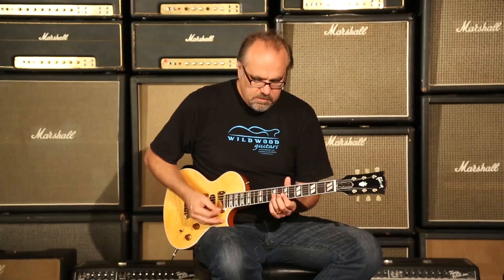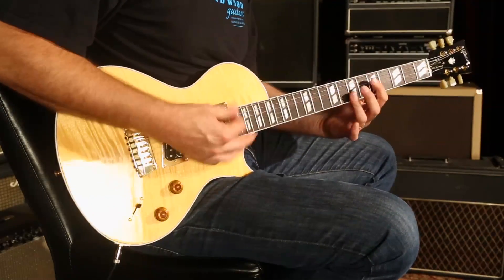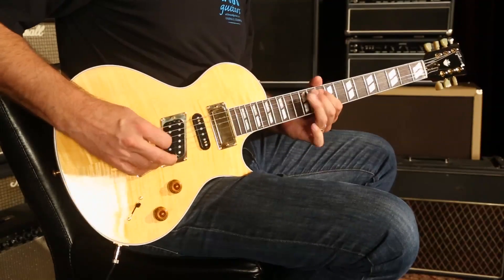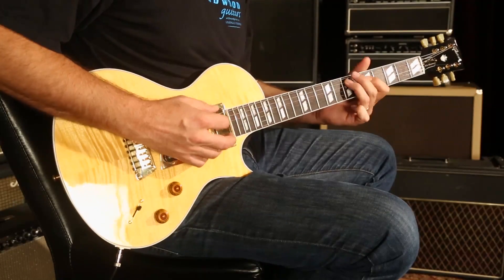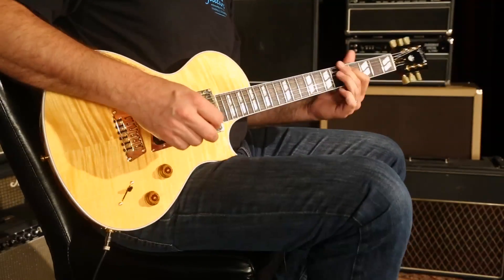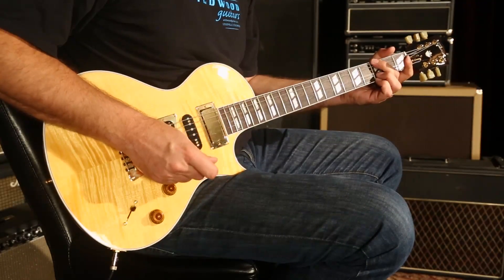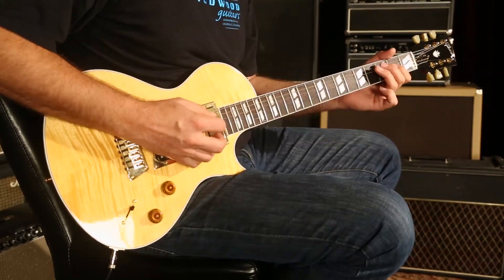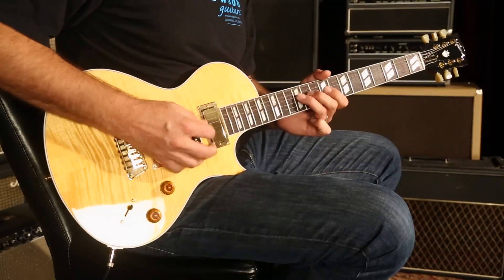You just heard the neck pickup. Lots of meat, as I said. Let's hear these two pickups together and see what we got going on. Let's hear these two pickups.